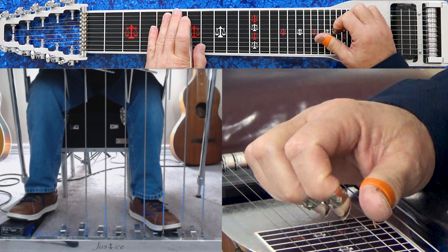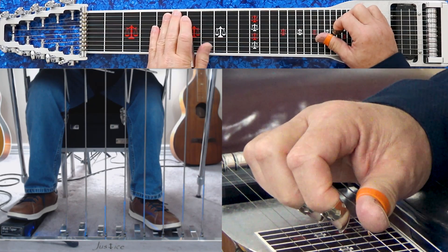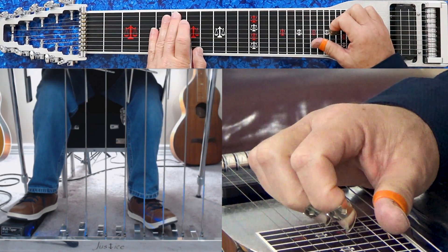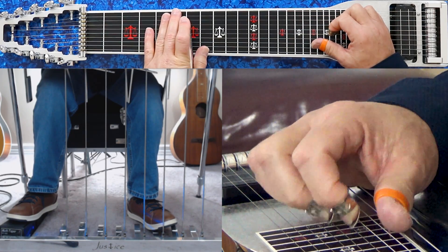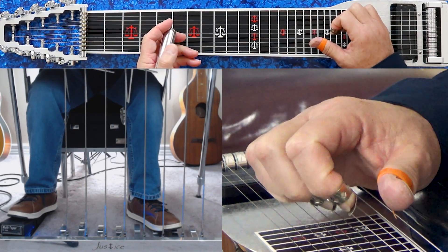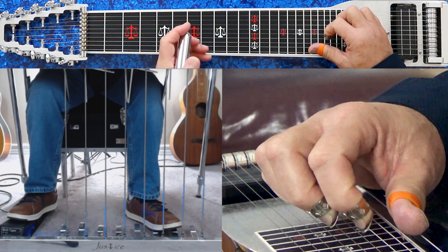That variation is played at the 6th fret: strings 7-6-5 with A and B pedals down, then add 4. That's going to be the 2 minor. The next chord is an F altered — play it right here at the 6th fret: 5-6-8, B pedal, E-D-flat lever, and E lever in, then add 4. The next chord is the 1 major 7th — get a B-flat major 7th at the 8th fret, playing 5-6-9, A and B pedals down, then add 7.